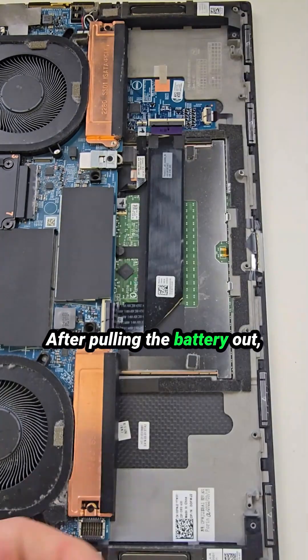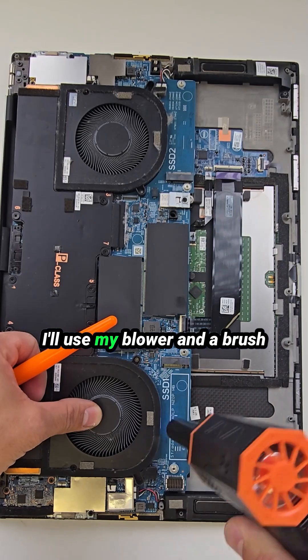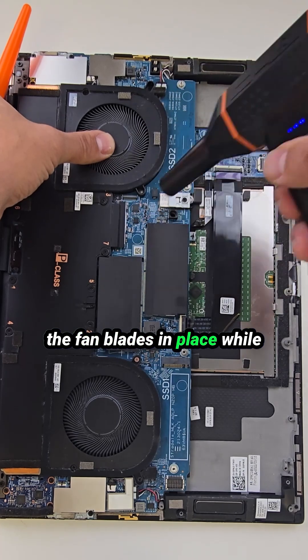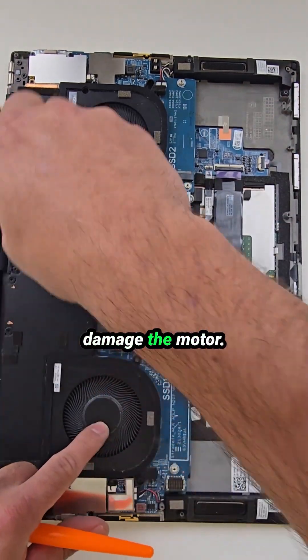After pulling the battery out I noticed some dust build-up around the cooling fans. I'll use my blower and a brush to clean out all debris from the internal components. Always make sure to hold the fan blades in place while cleaning so they don't spin — a spinning fan can damage the motor.